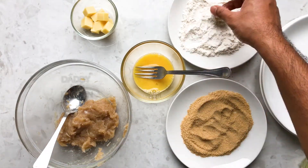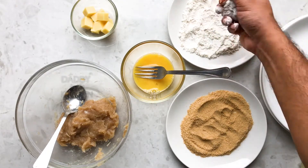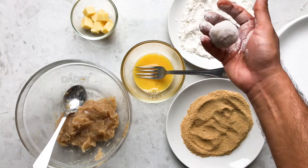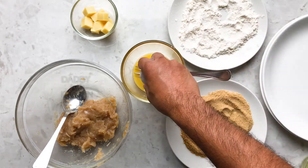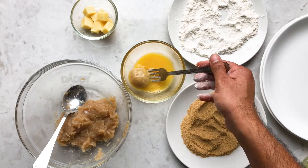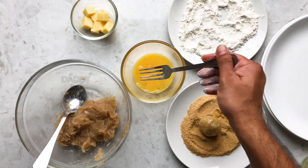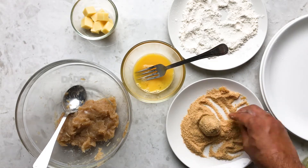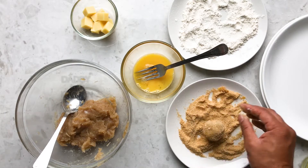Next, roll this in some maida or all-purpose flour. This will help to coat the chicken well with the egg and breadcrumbs, and also helps in shaping the chicken balls easily. Now drop this into the egg, coat it, and drain the excess egg. Then drop it into the breadcrumbs and nicely coat it all over the chicken ball.